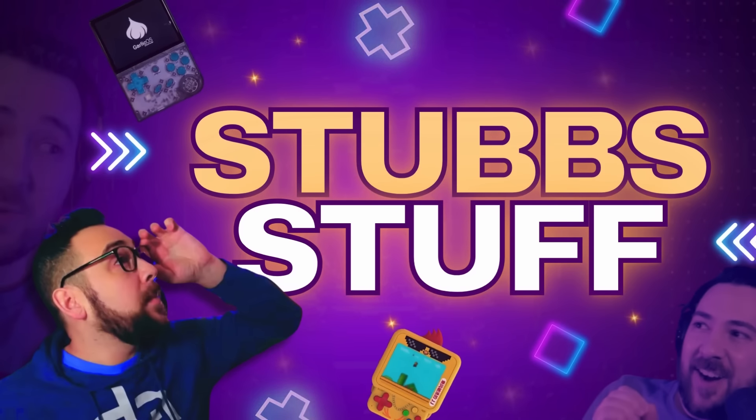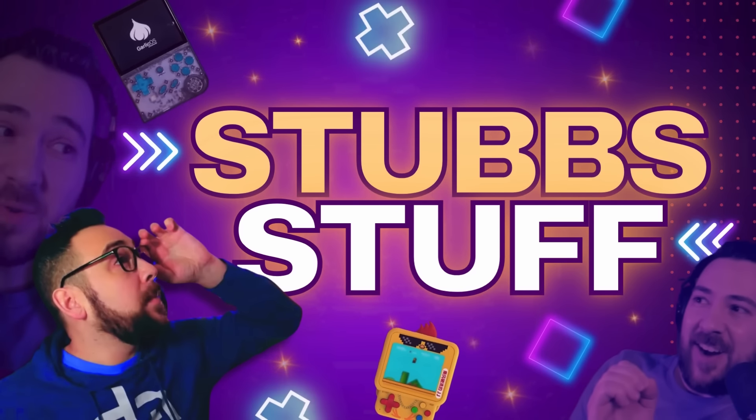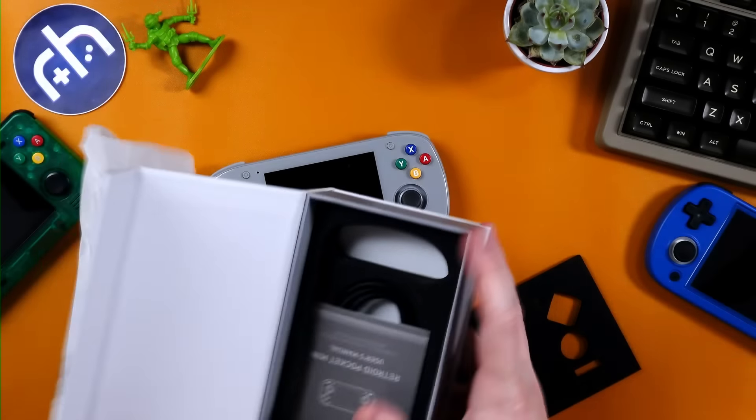Retroid is here with a brand new device — the Retroid Pocket Mini. In today's video, we're going to be taking a look at the device, what it can do, does it move the needle for us? We're going to be looking at emulation, Android games, as well as testing out how this all-glass front panel fares, whether it's comfortable, all that good stuff. Let's hop in.